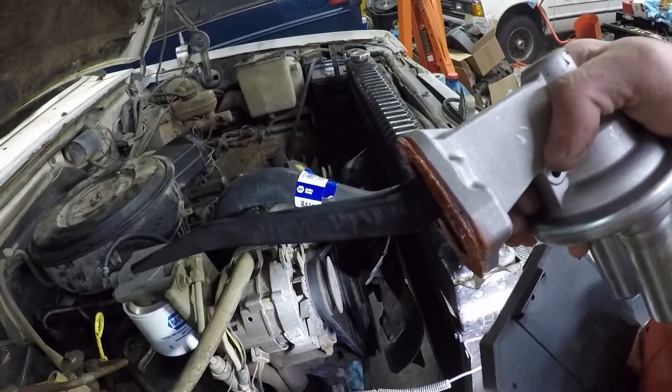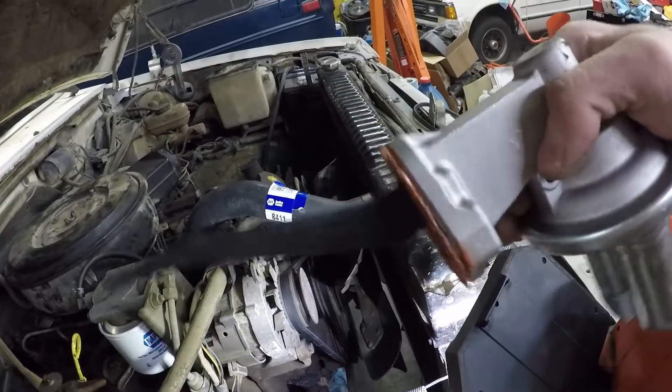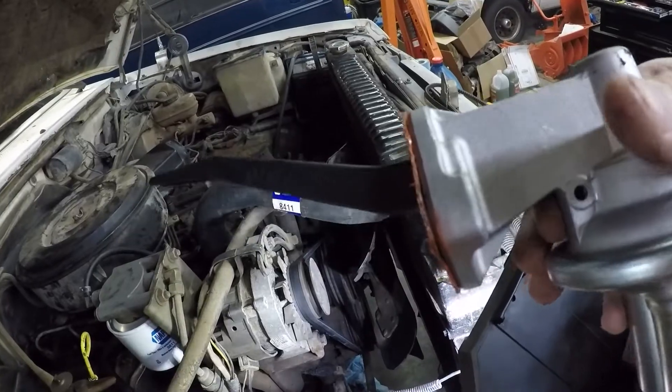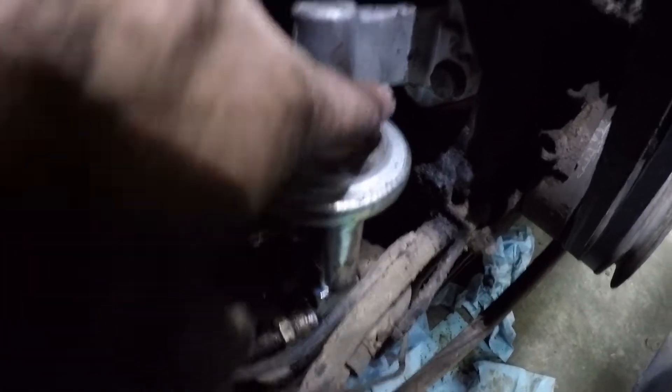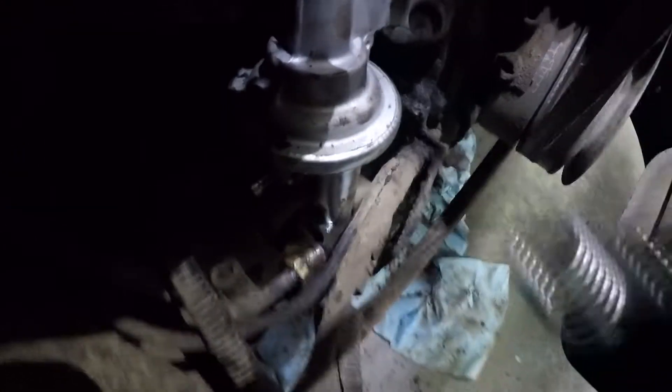It looks like we're doing pretty good and we've got the cam in a nice position, so I should be able to just slide this unit right in there. Got the new unit on there. The bolt on the back was actually a little bit easier than the one on the front, because this little lump makes it so no socket lines up good and there's not enough space to use a ratcheting wrench — so you're just going to be sitting there with a wrench for a couple of minutes tightening that up. Always a good time.